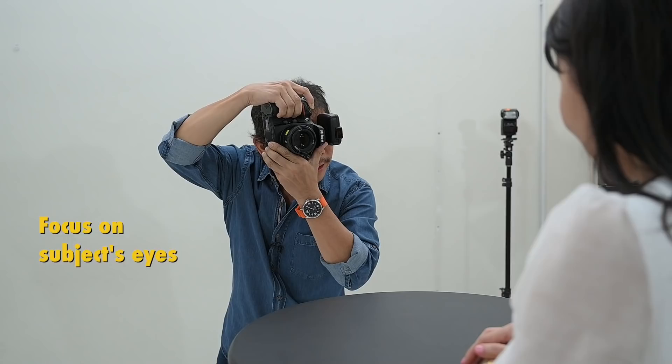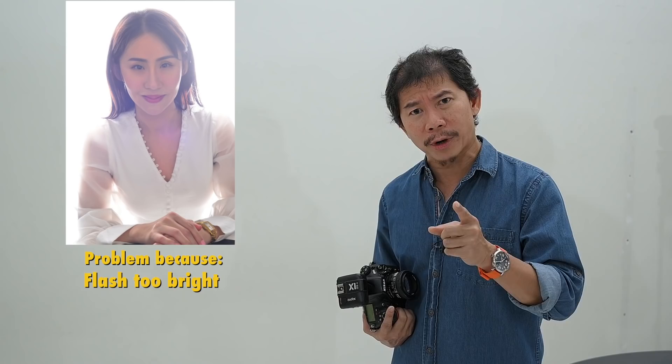Now add Chammy. For the subject in front, focus on her eyes and take that shot. Whoa! When you see a shot like this, it means two things: the flash behind your subject is probably too bright, or second, your F number is too low.